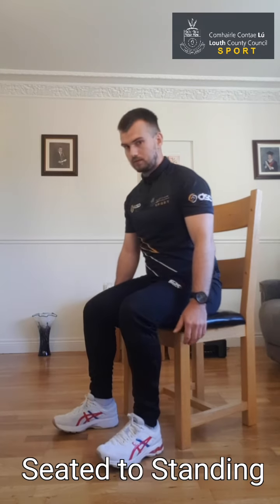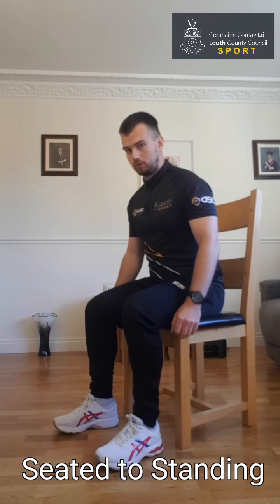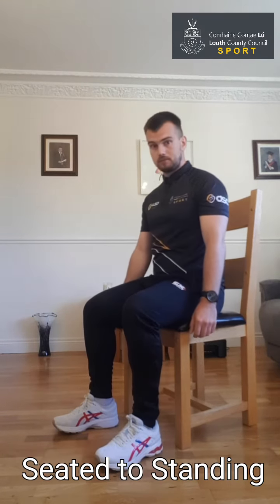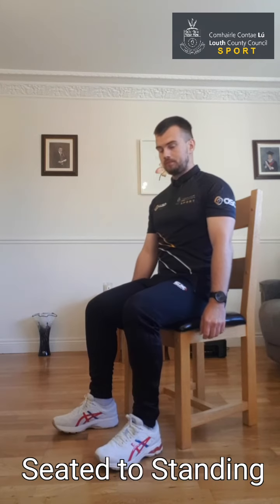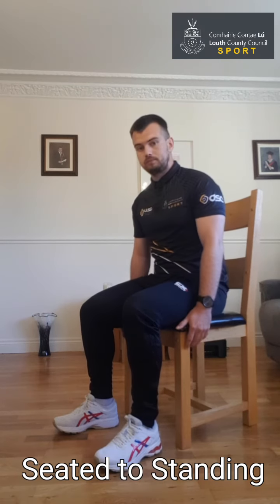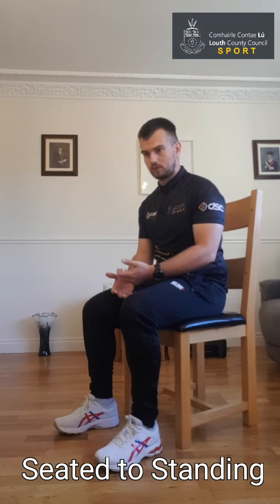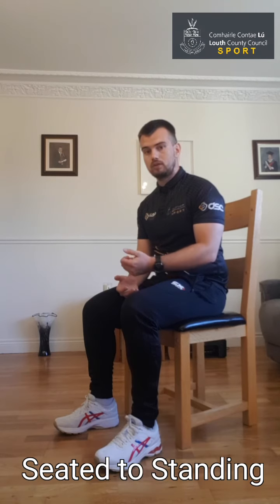Nice and controlled on the way down — our chair is always going to be there to catch us. If you're feeling a bit uncomfortable with your chair, you can push it up against the wall so you know it's definitely not going to slide or move. Nice and controlled — down and back up, trying to keep those hands free. We're not using them to push off the legs. Just going to do two more reps — up and controlled down. Because this exercise uses a bit more muscle, it might take a bit longer to recover, or you might need to do fewer reps.